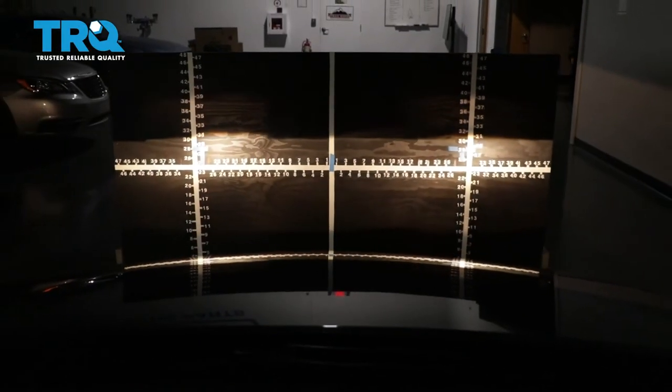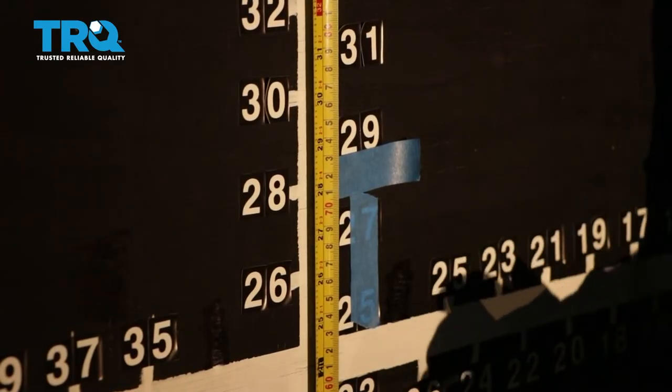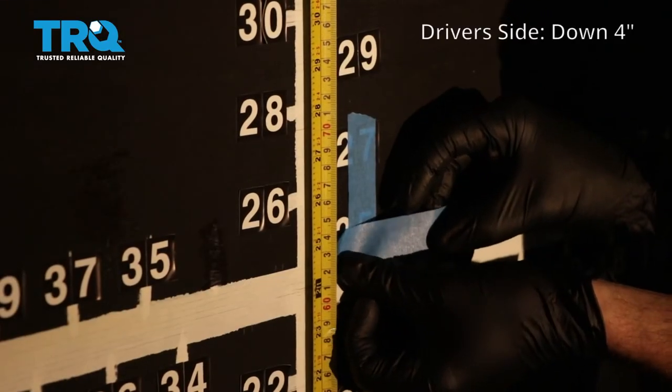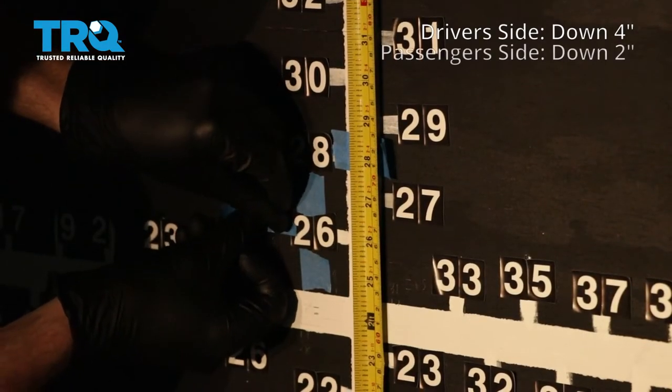Let's back the vehicle up straight back 25 feet from the wall. Now that we've moved our vehicle 25 feet back, we're going to start with our measurement here — that's where the headlamp center is. We're going to go down four inches on the driver's side. On the passenger side, we need to go down two inches.